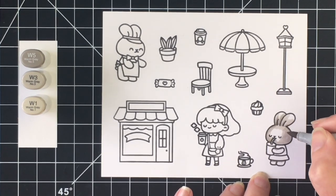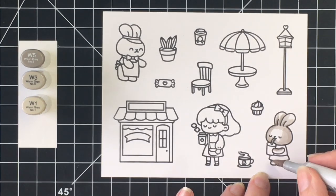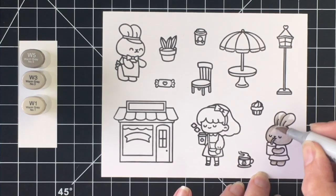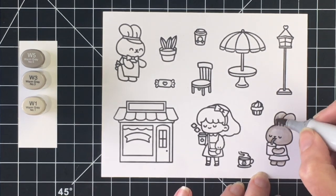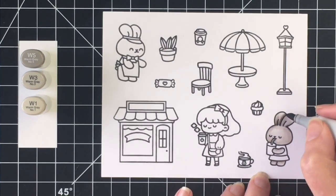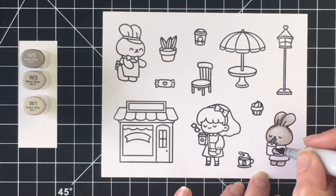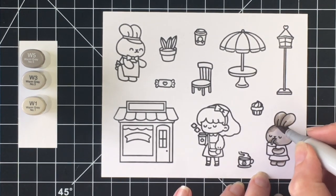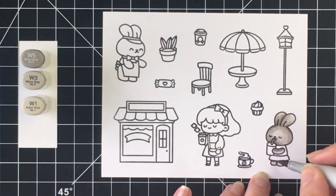Starting off with the warm gray tones here for this first little bunny — I want her to look gray in color. So I'm using W5, W3, and W1. I started mapping out my shadows with the lightest, then went in with the darkest. W3 is the midtone, and then blending that out with the lightest. I did go back over this image a second time; I felt like I brought back that darkest color a little bit too much, so wanted to give her a little bit more definition.